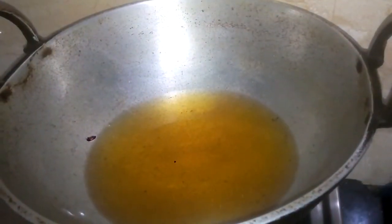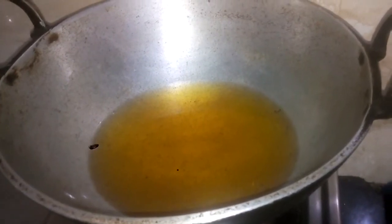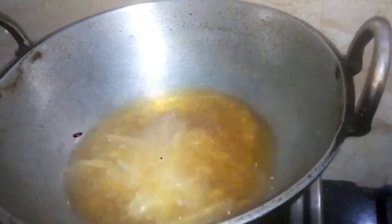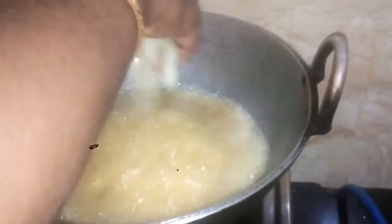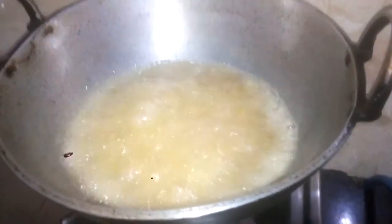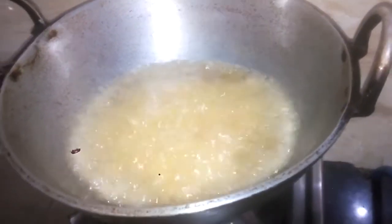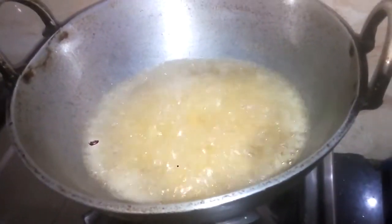I would like to use this in the fridge. I'm going to use this in the fridge. We'll dry the pot until we get what's needed.